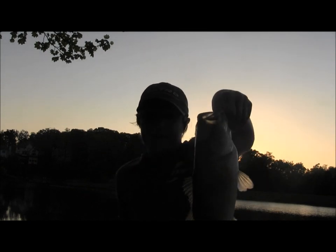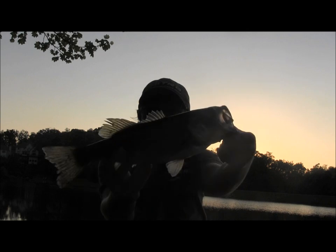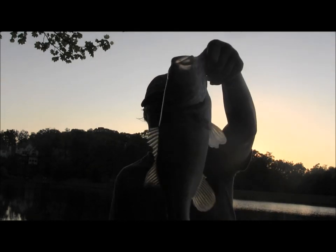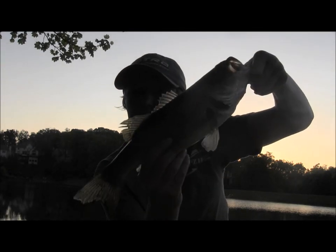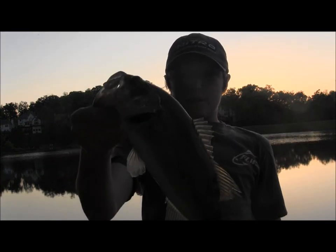Just got this nice two pounder on a Gary Yamamoto Senko Cinnamon Brown No Flake. Awesome fish — probably my biggest one out of this lake all year. Nice fat, healthy fish, right on a log. I got another one on the Senko — really nice fish. Catching a lot of big ones today.